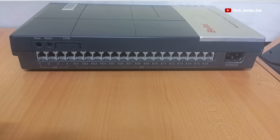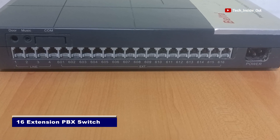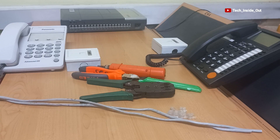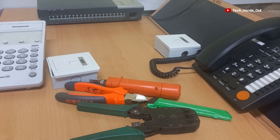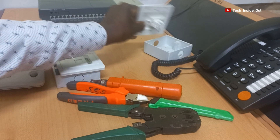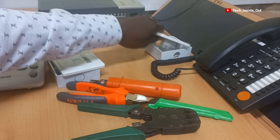We will be using this PBS switch. It is a 16-extension switch, but we will be using just two of each extension jacks, since we will be wiring up for just two handsets. We will also be using these two telephone sockets, and we will be wiring them up, through which we will connect our telephone handsets.